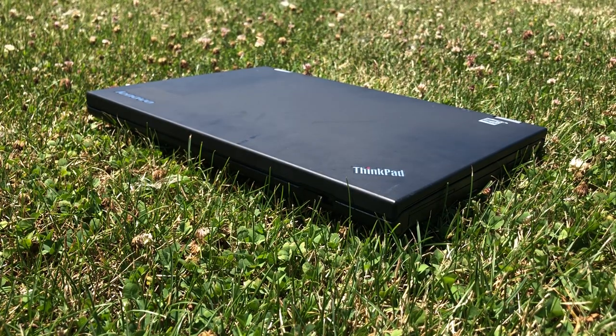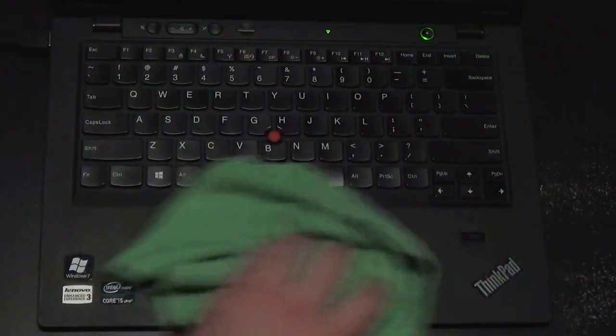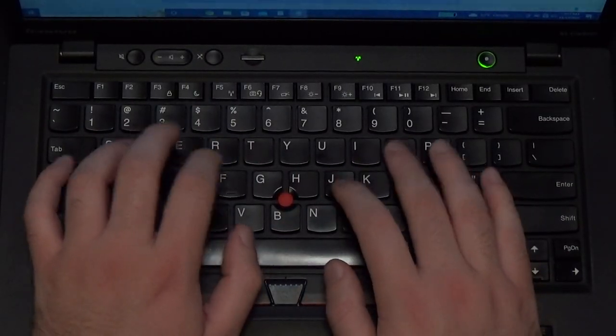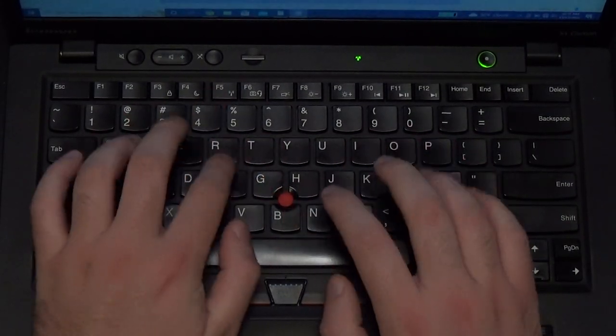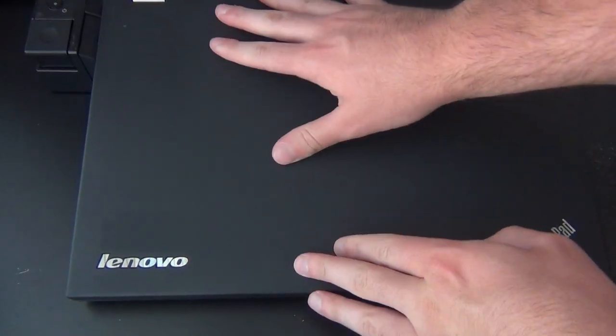The outer coating and the smooth keyboard are fingerprint magnets, so it's a smart idea to keep your hands clean and maybe have a microfiber cloth handy. The carbon fiber magnesium alloy chassis feels very sturdy and I didn't notice any flexing or creaking in my use of the machine. There's nothing particularly noteworthy about the outside of the laptop save for a few indicator lights on the top and four rubber feet on the bottom. There is no docking port on this model, which is unusual for a ThinkPad of the time period.